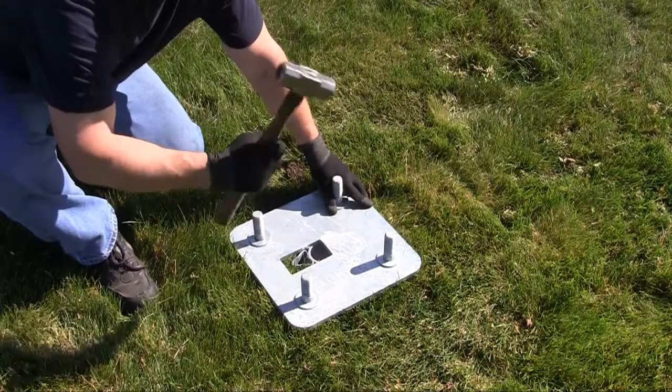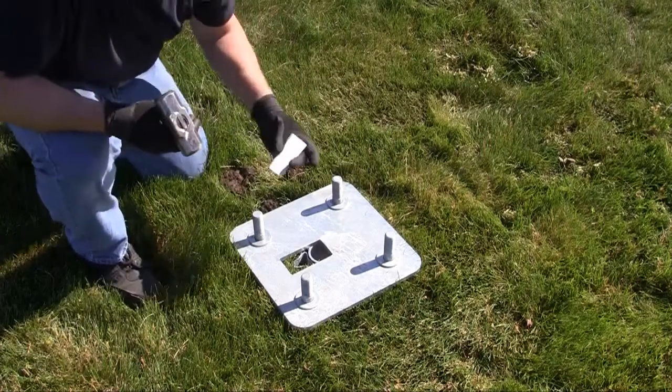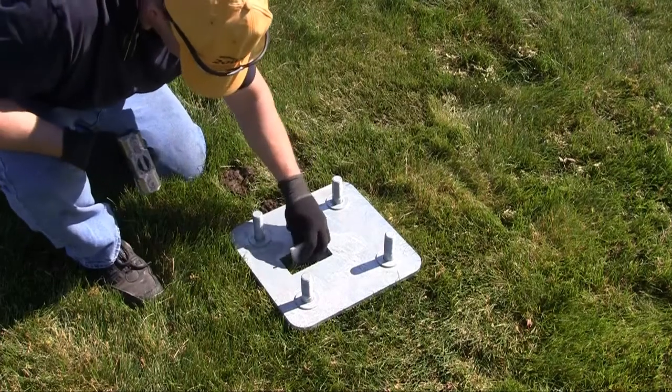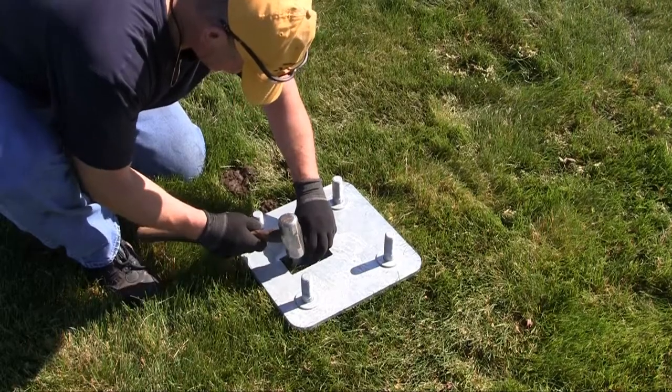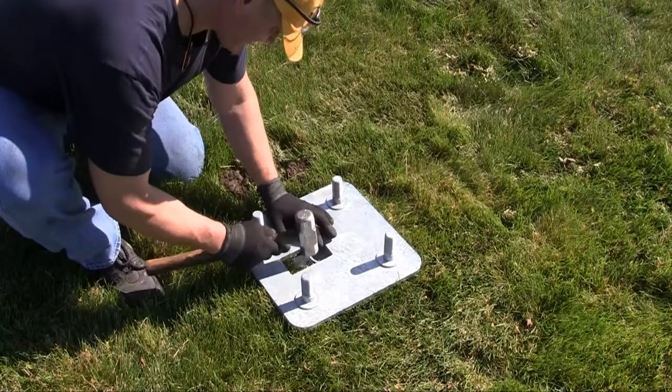Drive the wedge in with a hammer until it is flush. Place the narrow end of the wedge tensioner into the driven wedge with the angled edge away from the stub, and hammer it in until flush with the wedge.